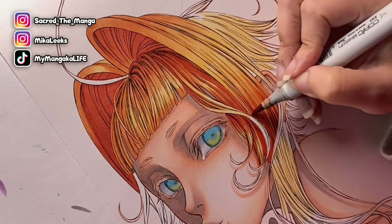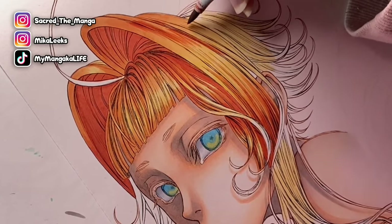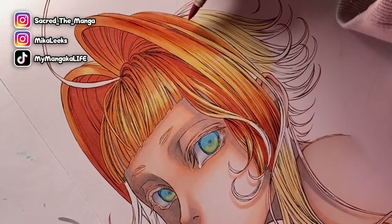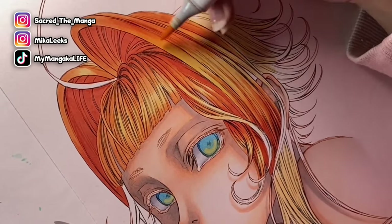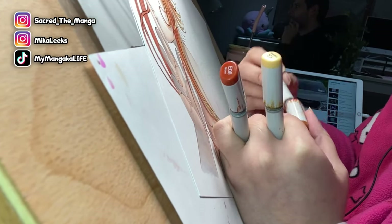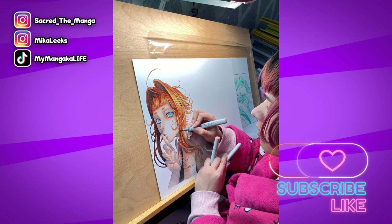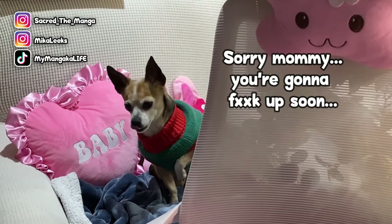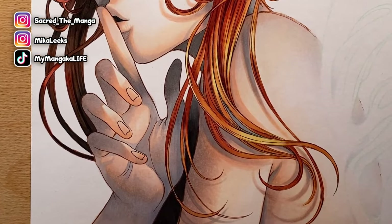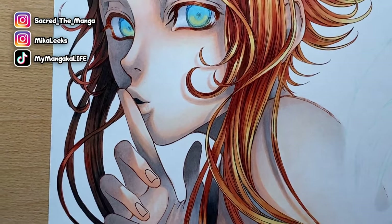A lot of layering is going on because I really want some super deep areas of shadow. If you remember the original piece I'm redrawing in this video, the shadows were really intense, so I'm trying to bring that into the new version. Everything was going so well — but then I realized something kind of weird, something I didn't quite like.